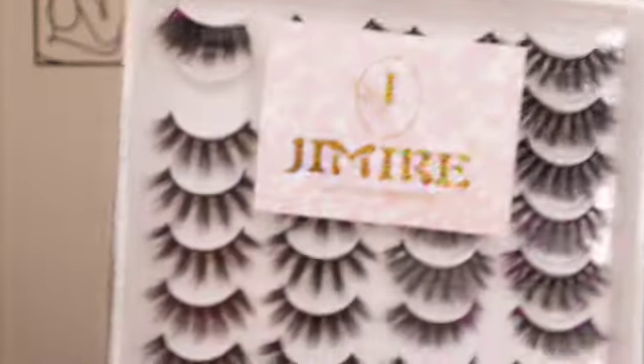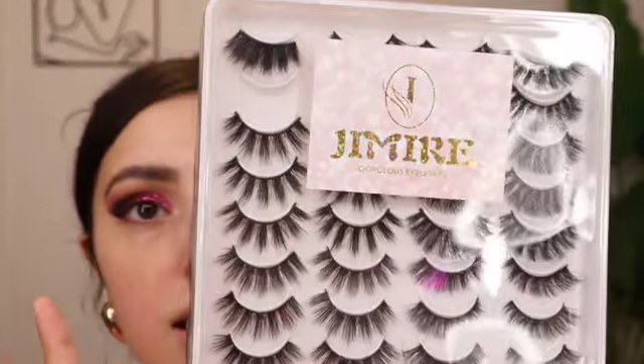Before mascara, I'm picking out some lashes. The lash glue I'm using pairs with these lashes from Gemarie — I think that's how you pronounce it. These aren't from the drugstore but they are from Amazon and they're super affordable — almost seven dollars for a pack of 20.